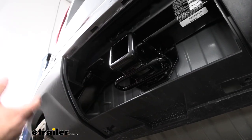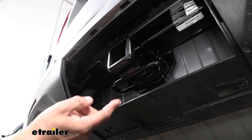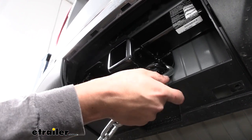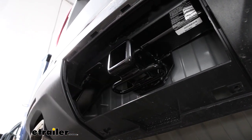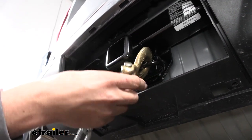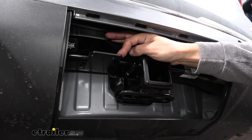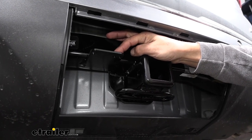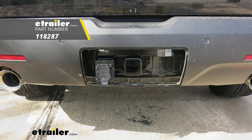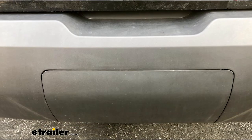If you are going to be towing a trailer you need a spot to hook up your safety chains, and here it's going to be a loop style welded to the bottom of the receiver tube. With normal size hooks we have plenty of room to get them hooked on or take them off, and even with large oversized hooks we still have room. DrawTite has also added a bracket to the left of the receiver tube to make it easy to mount your trailer wiring, and a four pole flat should fit behind the cover for a clean look.